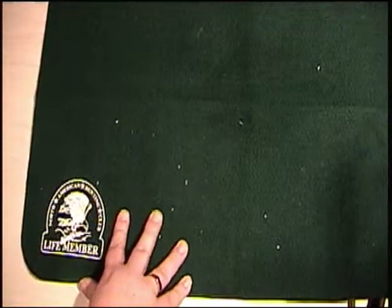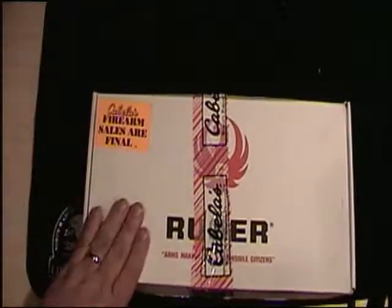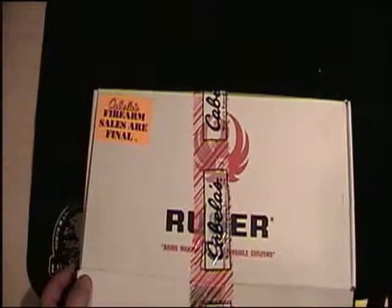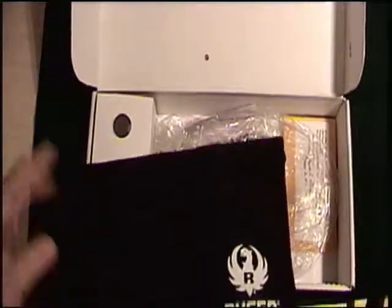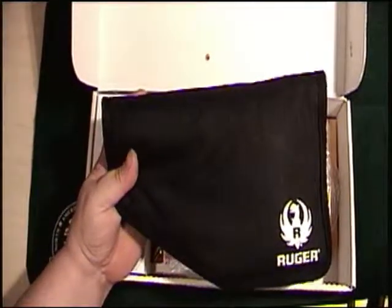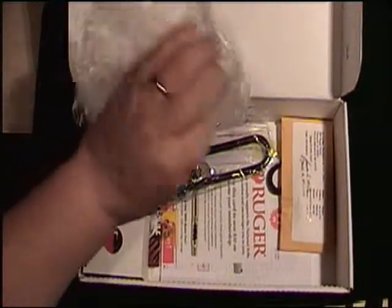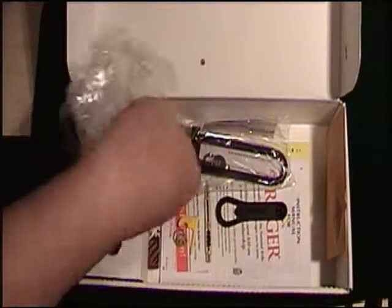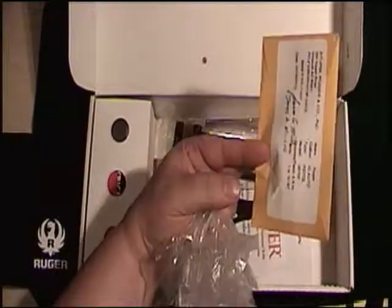I'll show you a video of my latest purchase — here it is straight from Cabela's, it is the Ruger. Look at that, it's in its box bag, which comes in a nice bag here, nice holster. It also comes with a trigger lock, barrel wrench, safety plug to let you know it's clear, and a once-fired casing.